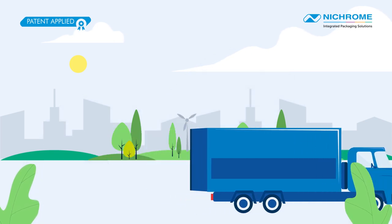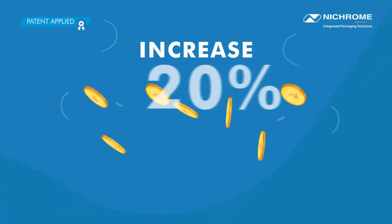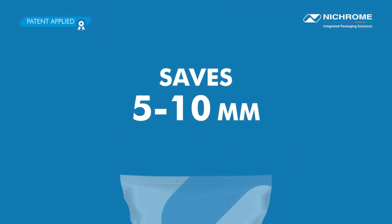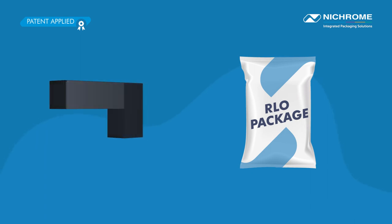Well, it doesn't end here. Installing the RLO kit will increase 20% of your profit by saving 5 to 10 millimeters of film per pouch, with improvement in pouch aesthetics.